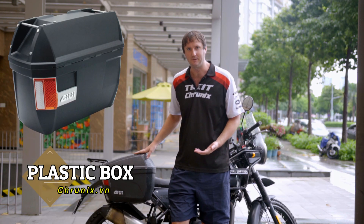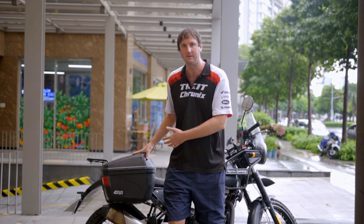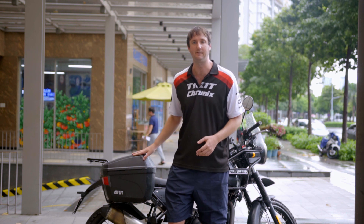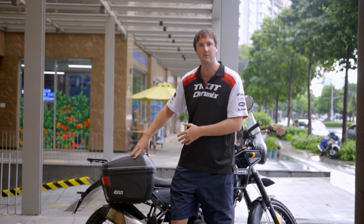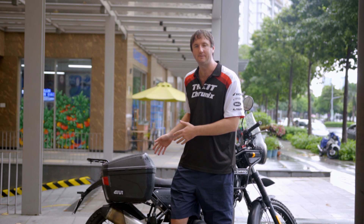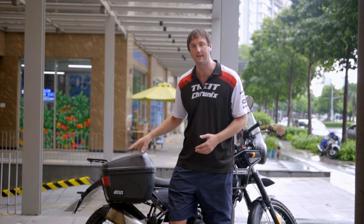In Vietnam everything has to be cheap, so we also have plastic boxes. You no longer need to spend eight hundred to a thousand dollars on fancy aluminium boxes — you can get a plastic box setup for less than 200 dollars and it works. The downside is the locking system often breaks and the locks fall out, and if you crash, the box just shatters into a thousand pieces and it's game over. These will fit on smaller bikes like Winners, Exciters, Airblades, but the rack system is incredibly heavy for a small motorbike, so you will feel the performance difference.